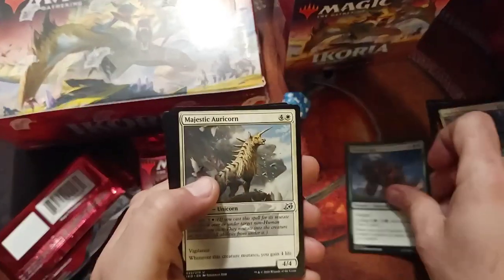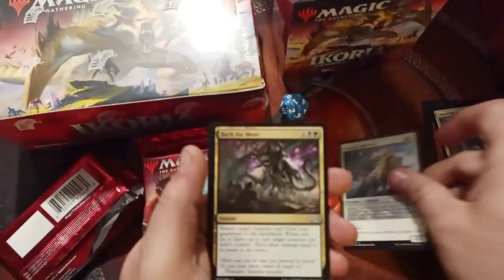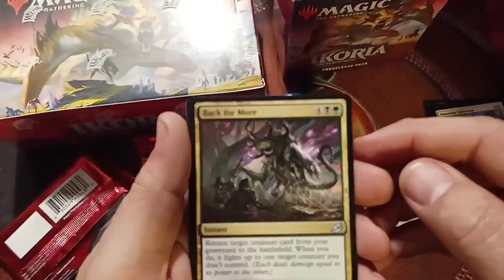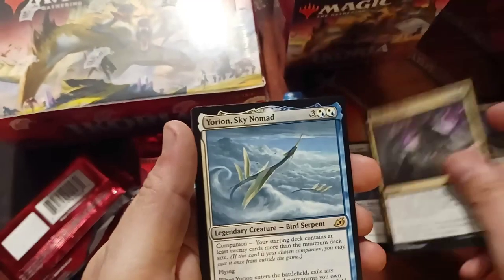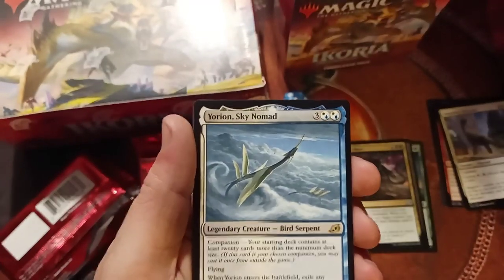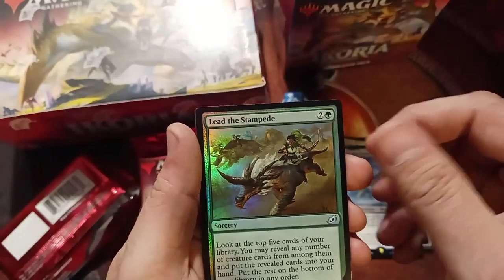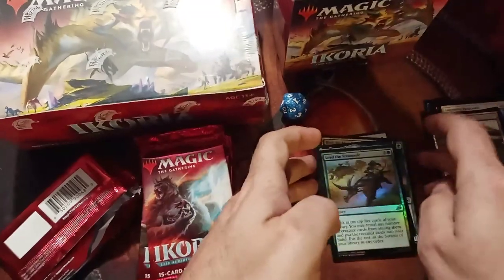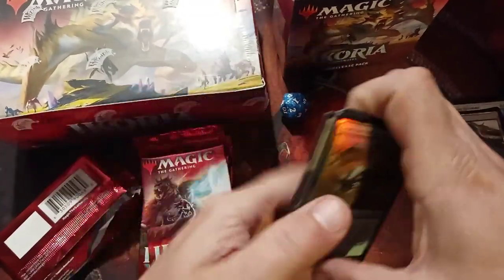Tyranith Rex. Majestic Aureacorn. Back for more — oh my god, another Yorion. Man, I'm getting a lot of this card. I hope this thing shoots up in value because I am getting it quite a bit. We've got a Foil Lead the Stampede, and then a couple of no-namers.